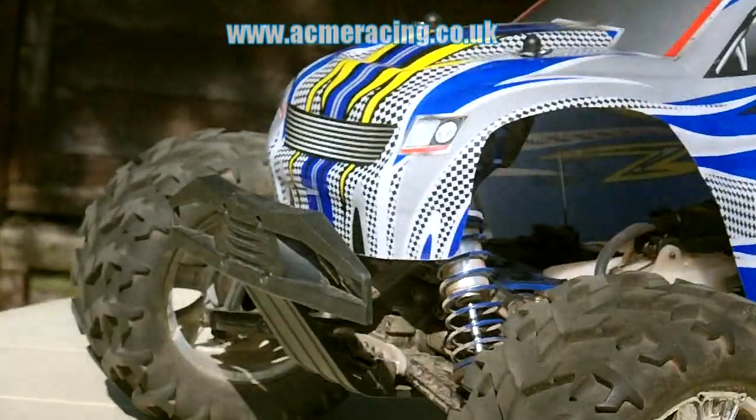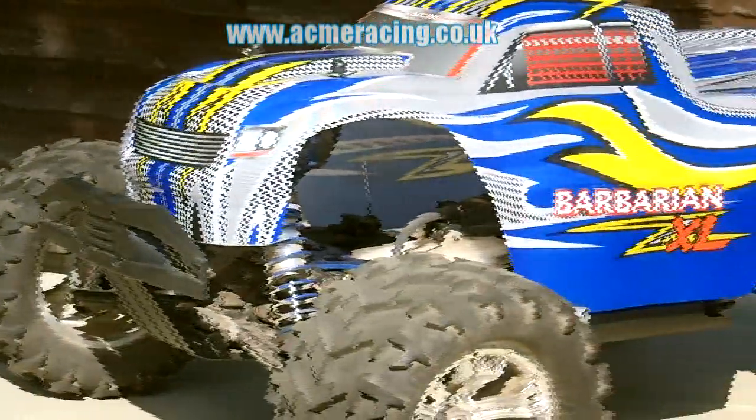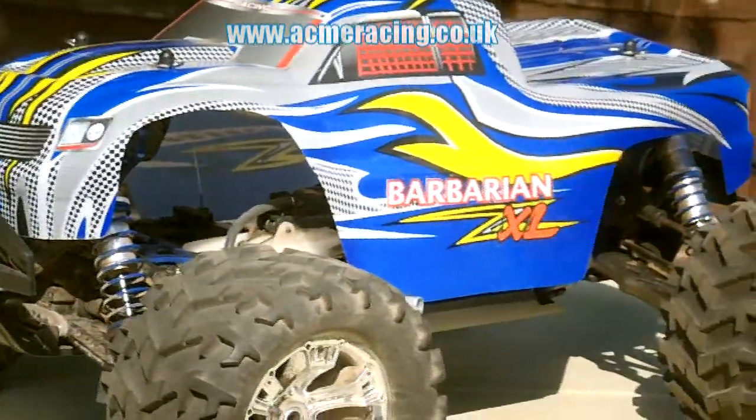Of course, also in the box will be your pre-assembled Acme model.